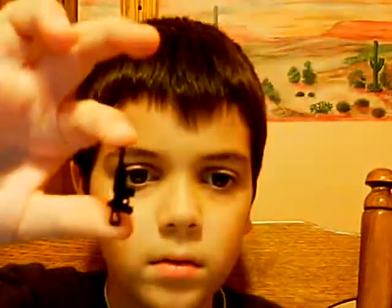M1 carbine. AK — it's supposed to be an AK. What else do I got to show you guys?